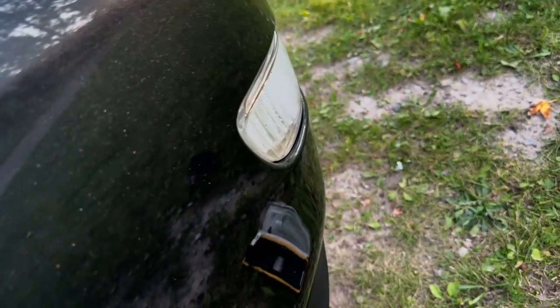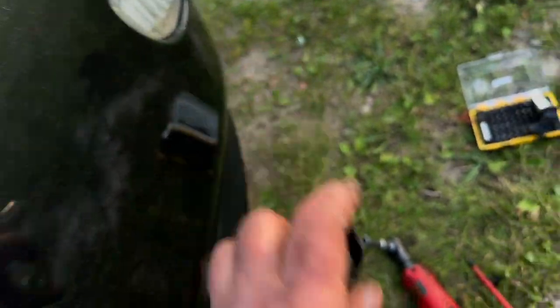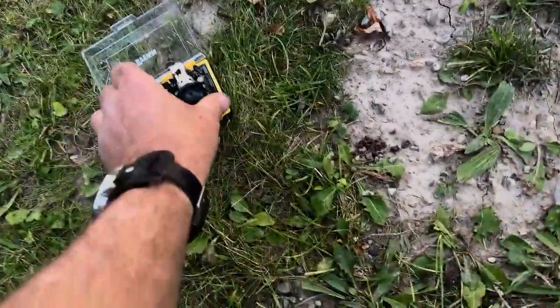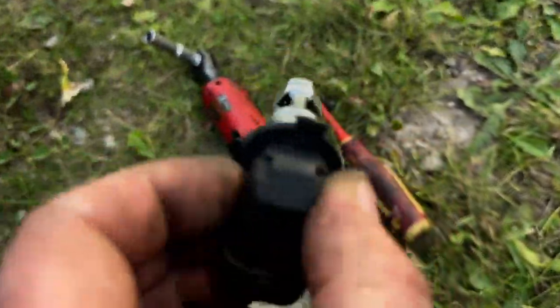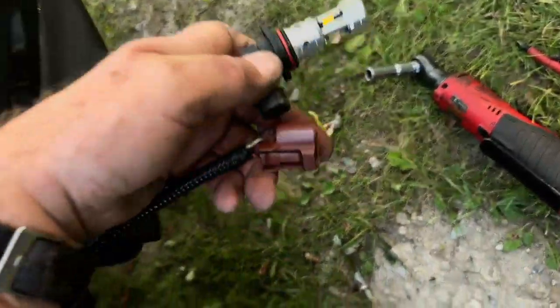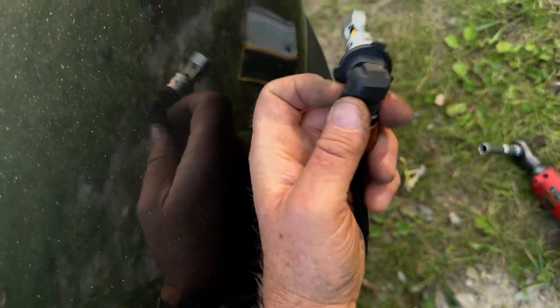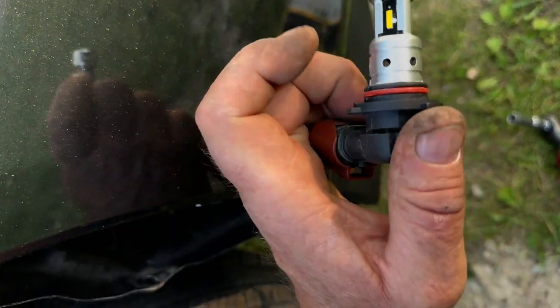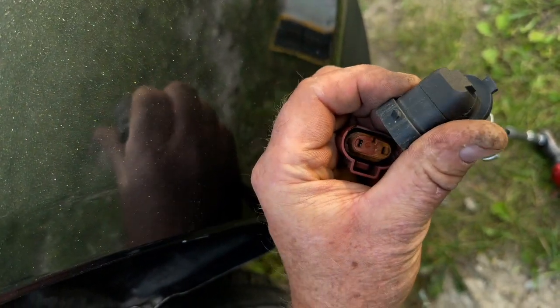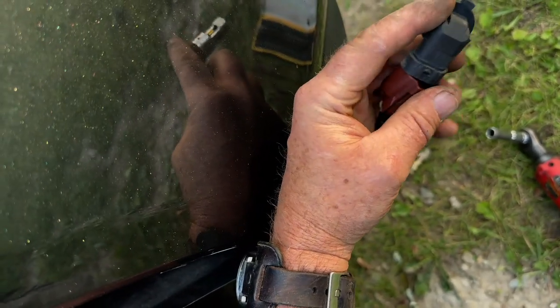Turn it counterclockwise and it unhoooks from the harness. That's just the harness where it's plugged in — it's a 9006 bulb. This replacement is aftermarket; I had it on something else years ago. It simply plugs into the harness, and I believe it goes in that direction — yes.